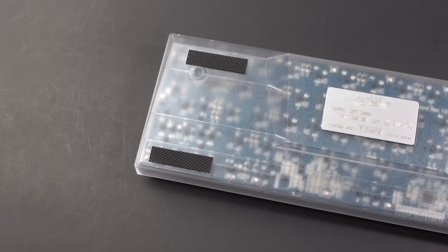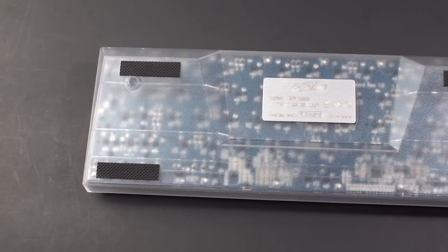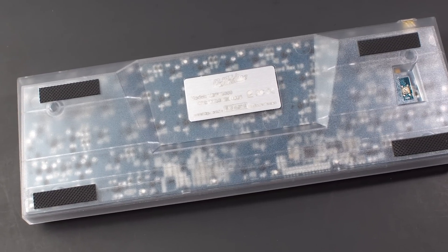The keycaps also seem to shine very easily with minimal use — I found myself having to wipe them down after every use. Looking at the back of the keyboard, you'll notice that this is made of transparent plastic, and you can see the badge, four rubber feet, and a hard reset button. Despite having only a plastic case, there's very little flex in this keyboard — I think it's because it's 60% and it's got a metal plate as well.